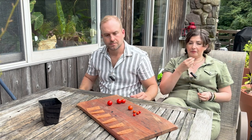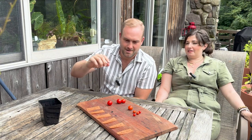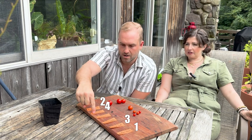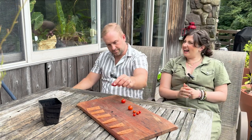Let's finish with the Sun Gold — that's dessert. In order of what you'd want me to grow again: Golden Hour is number one, Husky Cherry Red is number two, Orange Hat is number three, Kitchen Minis number four. No Chibiko, no Tidy Treats. Chibiko was probably the worst and I was the most excited for it. Tasting Husky Cherry again — it's actually the best one. Neither of us are touching the rest of them.